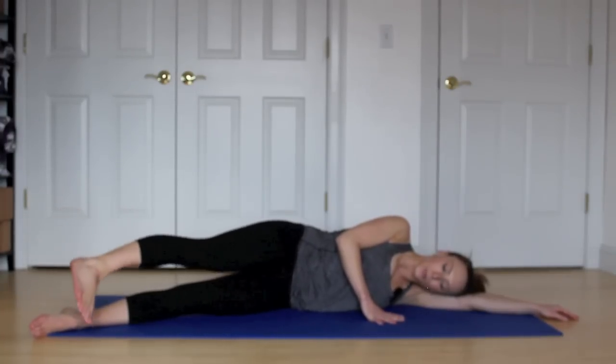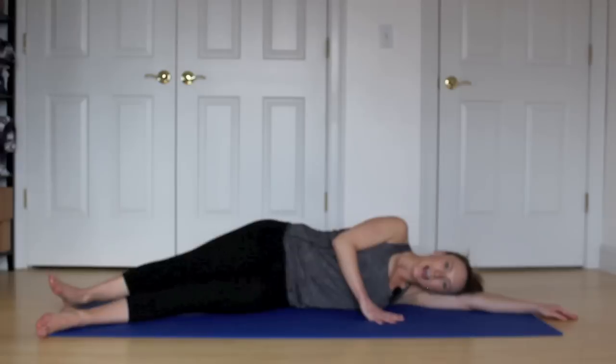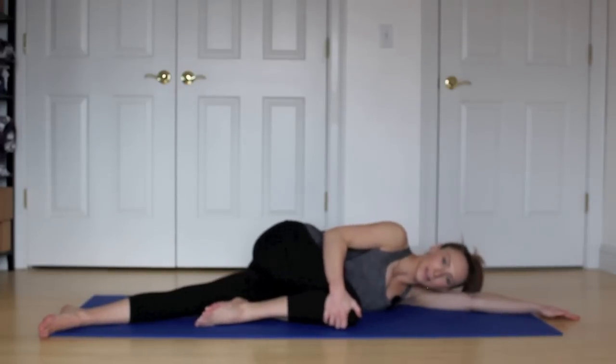Hold it. Flex through that foot. Toe points in front, heel in back. Exhale and inhale. Internally rotate and externally rotate. Two and one. And then hug that knee in towards the chest. Take a little stretch.